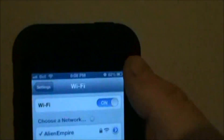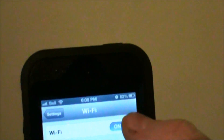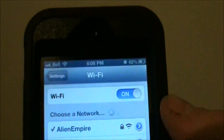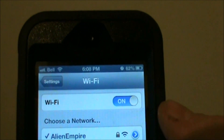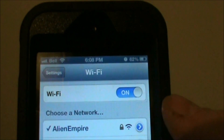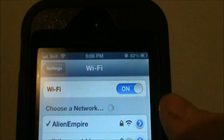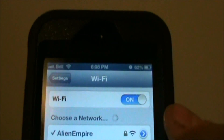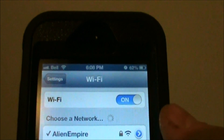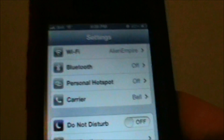If you go back into Settings and into Wi-Fi, it's recommended that you keep Wi-Fi off when you're not connected, because otherwise it continues to search for networks. When you're away from your Wi-Fi it will just keep searching until it finds a connection — like when you come home from work. So it's recommended that you keep that off to avoid draining battery.